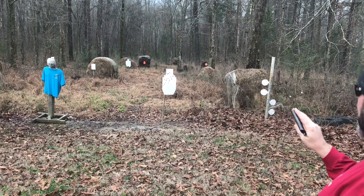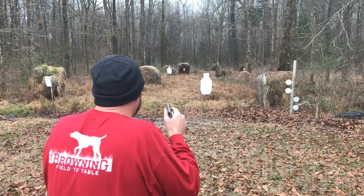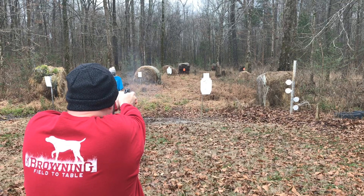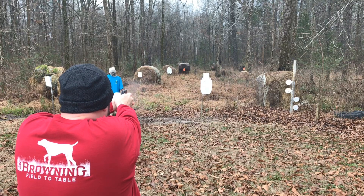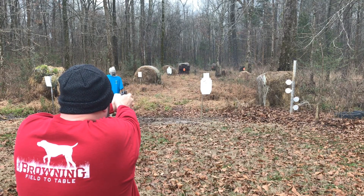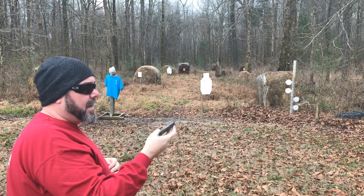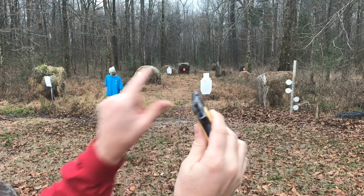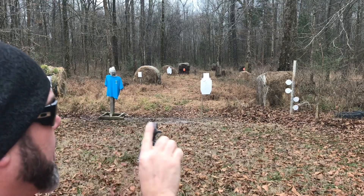Seven shots from my Astra Cub in .22 Short at a 40-yard target. Got hits — two, four, seven, eight — not bad for this little thing. There's pretty much no sights on it, just a little milled notch at the rear and a small tab at the front, but so far this thing's a pretty fun shooter. Thanks for watching.